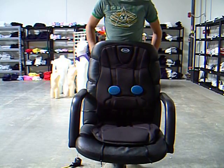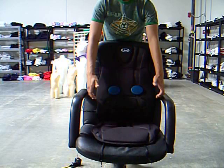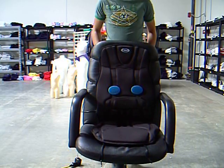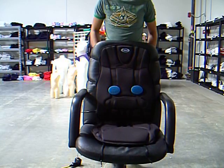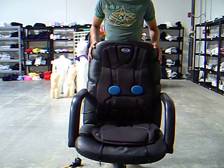100% memory foam lumbar support contours the lower back for cushioning support. It also comes with an auto and a UL-listed AC adapter which allows you to enjoy your massage in the home, office, or car.